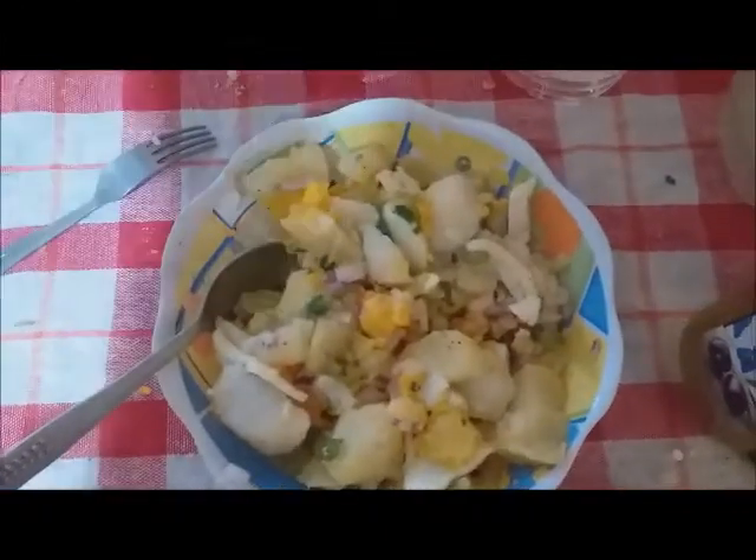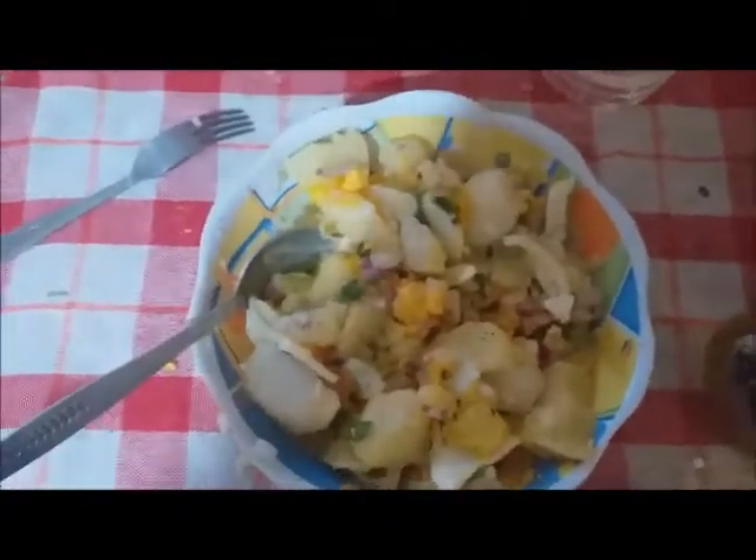This is a very simple recipe. You can add any herbs you like. I tried it once with coriander — or cilantro as you might call it. You can also add chili flakes if you like it more spicy. But for me, it's perfect just as it is.